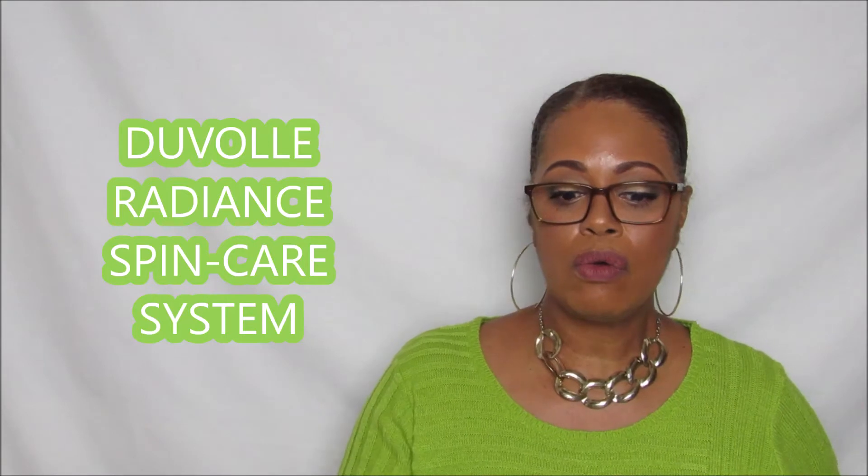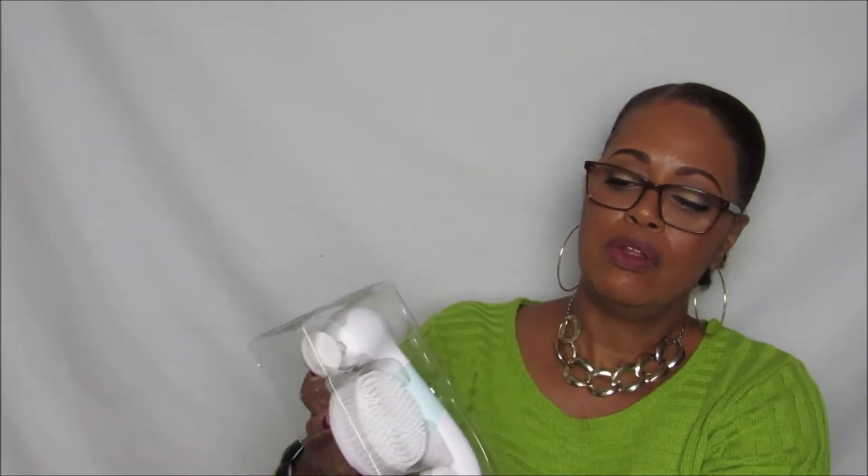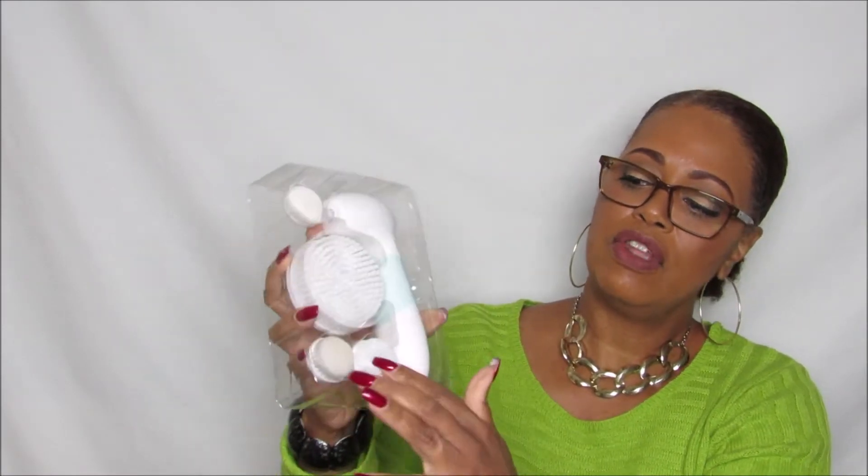I've had this product for about two months now and tried it numerous times. In the package you get the main component, a palmer stone, an exfoliator, and a soft buffer. I have tried every last product and needless to say, I do like it.